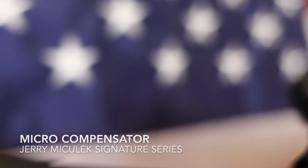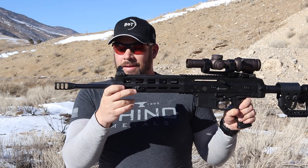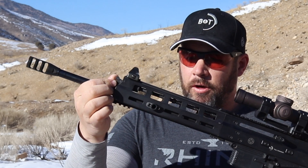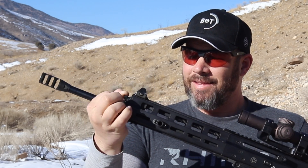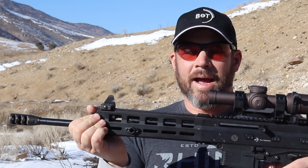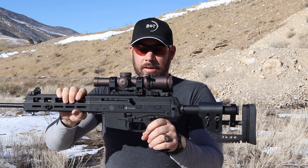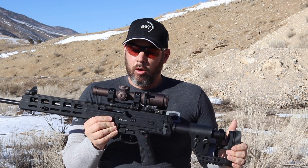Last but not least I've got the Jerry Michalik competition compensator. It helps the gun — that already shoots very, very flat — shoot even flatter. We've experimented with the gas key with different loads between my long range and my CQB loads and it just helps the gun tune down just enough to shoot the way I need it to in three gun. I'm really happy with this configuration — so much so that I'm going to be adapting it to a shorter barrel version for base style only stages.